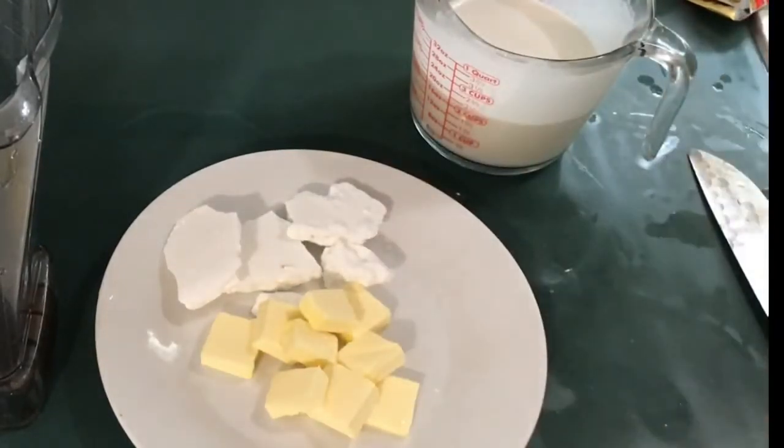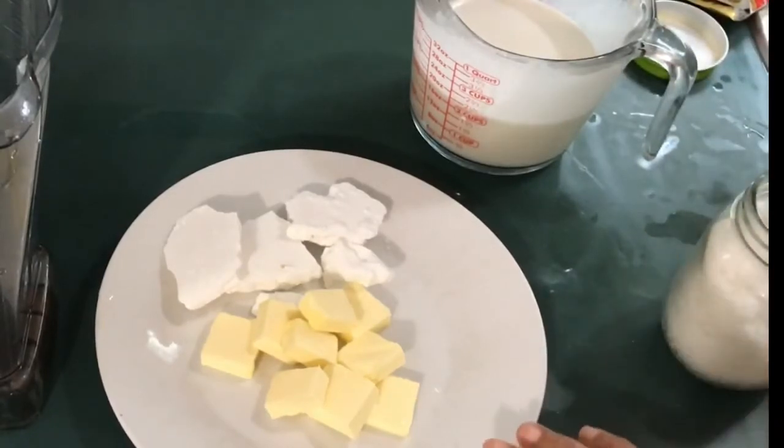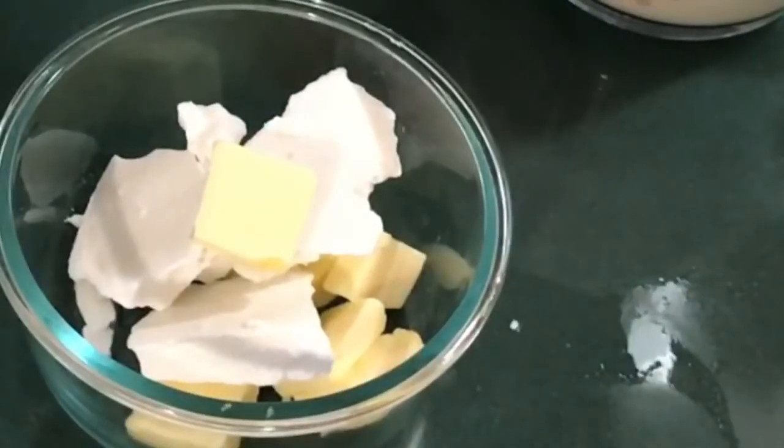And then I'm going to use some salt to taste. I will add all of this and microwave it to melt it.